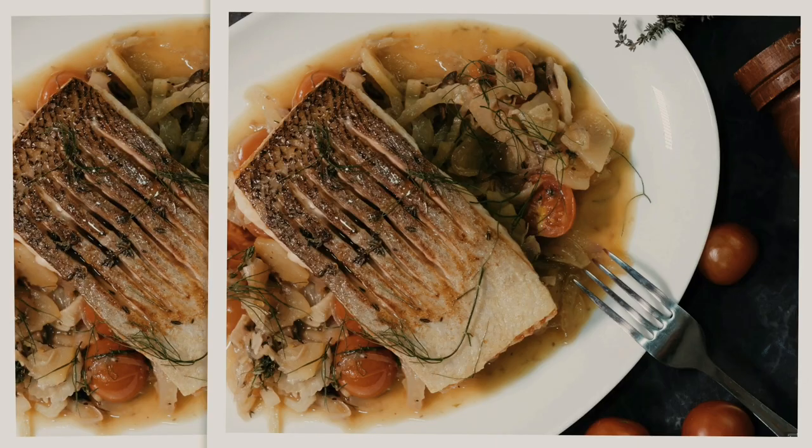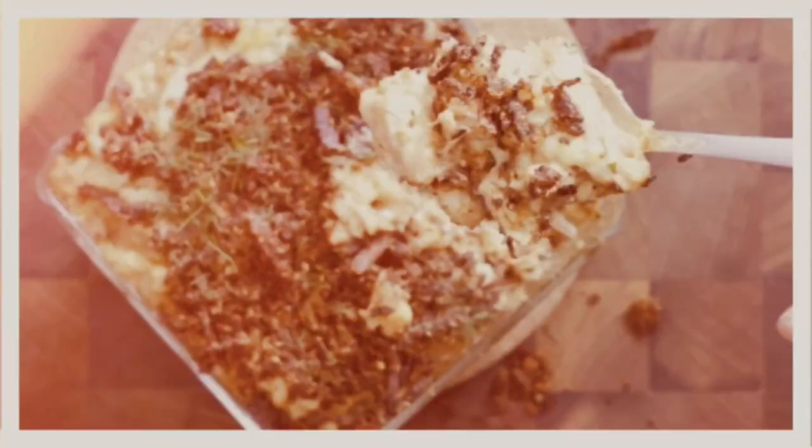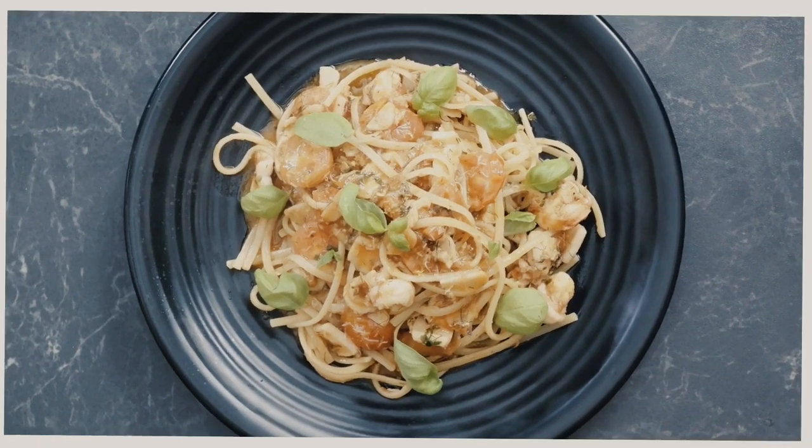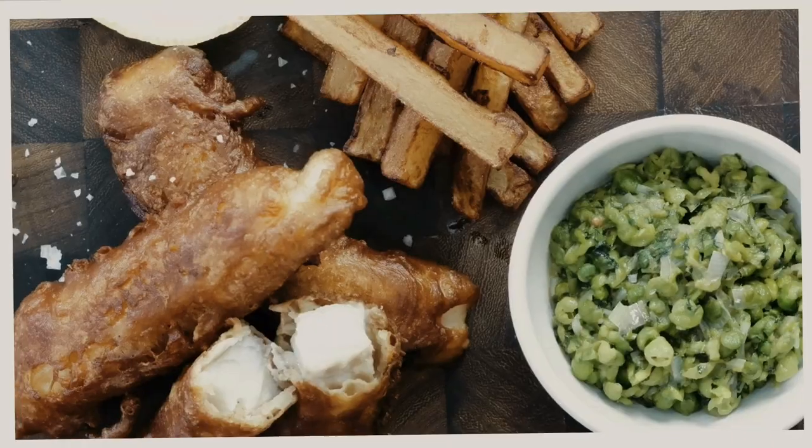Hi, I'm Prasanna, a chef by profession. I've worked with some great chefs for the past 16 years, learning the craft. Here on YouTube, I'm trying to share my experience, recipes, and knowledge with you. On this channel, you can expect how a proper restaurant dish can be cooked at your convenience at home.